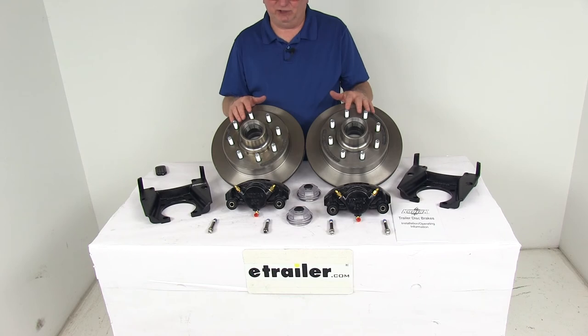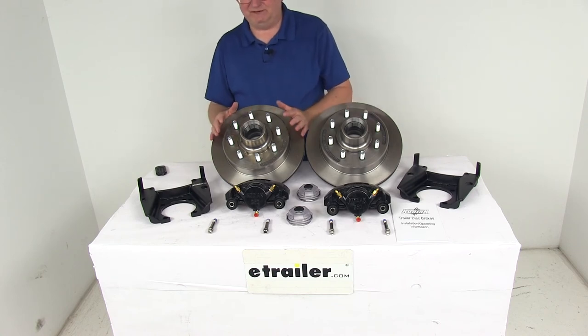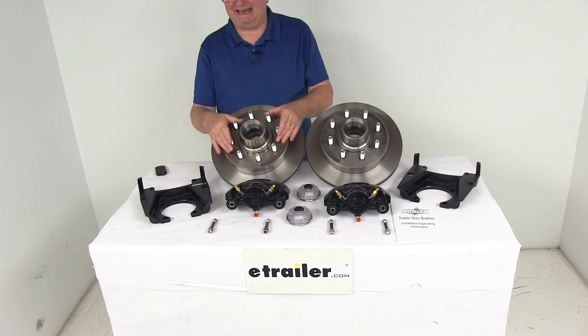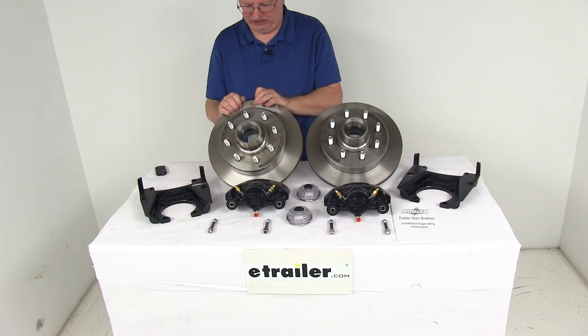These parts are made in the USA. They are designed to fit 8,000-pound Alco quality axles with the number 42 spindle. The wheel size that will fit is 16 inches and larger. The bolt pattern is an 8-on-6½-inch bolt pattern. The rotor diameter is 13 inches, and the wheel stud diameter is 9/16 of an inch.